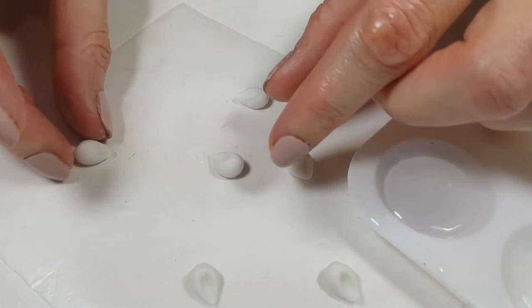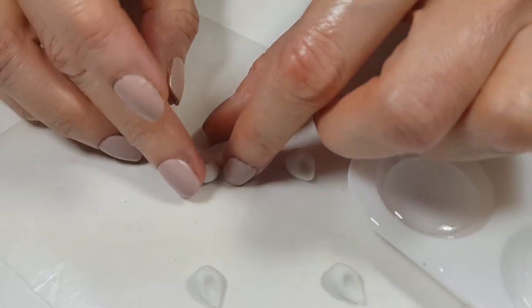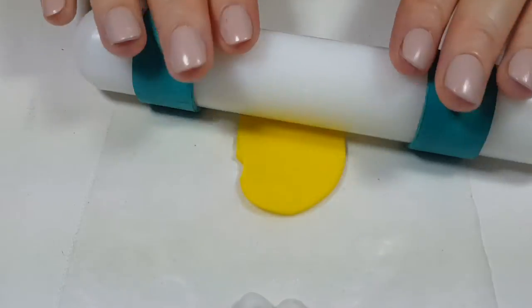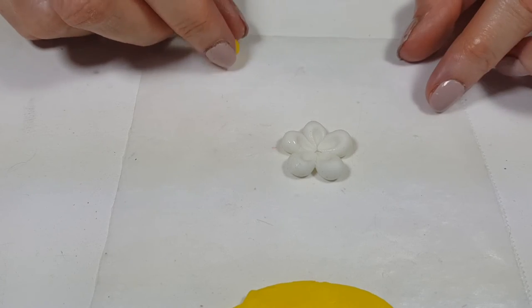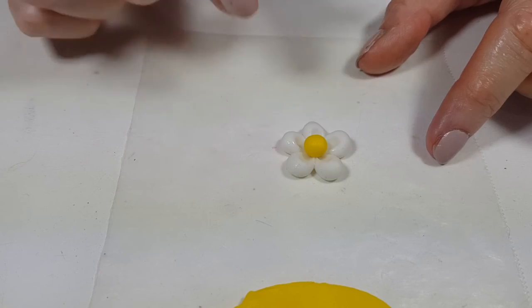To make this a daisy, I'm going to be using some water because with water fondant gets sticky. I also colored some fondant in yellow, rolling it and then making it into a ball. Once it's done, I'm going to place it on top and let it dry.